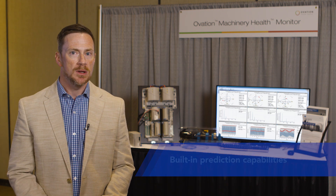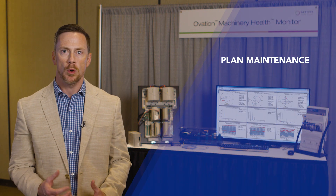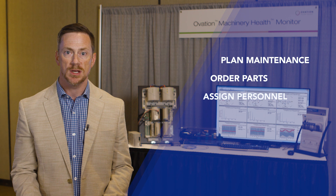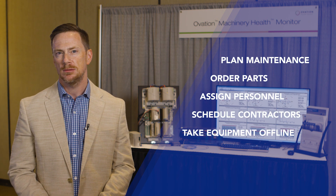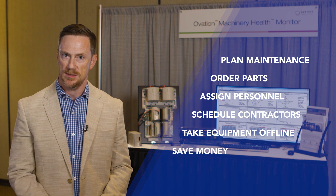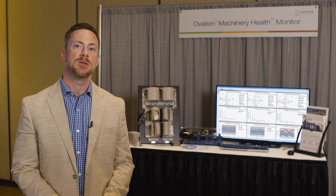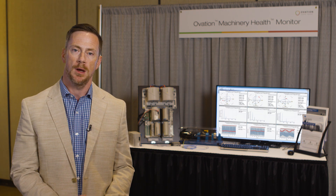It gives you the ability to see developing problems earlier on that failure curve, so you have time to plan maintenance, order your parts, assign your personnel, or schedule your contractors. You can take the equipment offline in a planned fashion and do the work long before the equipment actually fails, saving lots of money in the process. It also helps protect personnel because planned maintenance is much safer than doing work in a random, unplanned fashion.